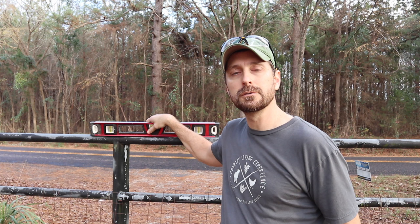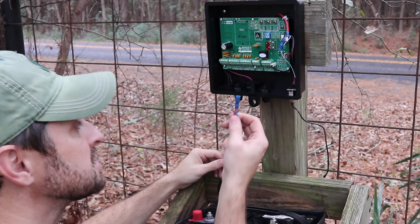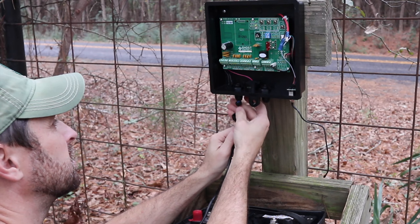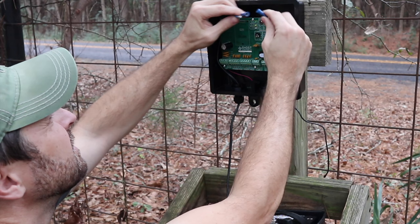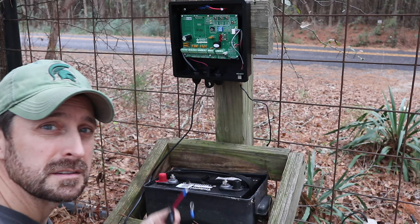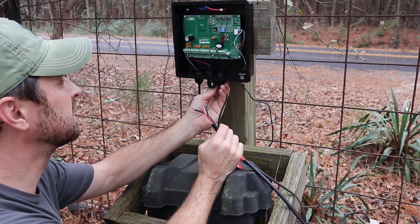Remember that a level and plumb gate is key to the good operation of any actuator arm or gate opener you buy. That'll help with longevity because it's not putting undue stress on it, so adjust your gate if you need to. Here's our battery cable — you have to feed it up through this grommet at the bottom. It was a tight fit at first because it had a little foam plug in the end, so make sure you take that out. They give you a nice long battery cable if you need to put your battery somewhere else, but ours is close. We're also going to feed in our pre-existing solar panel line.